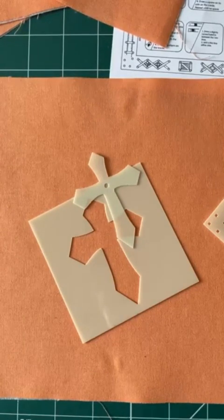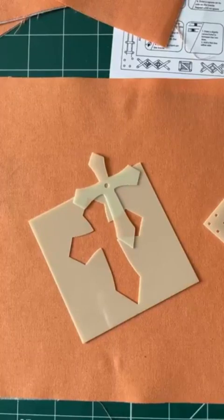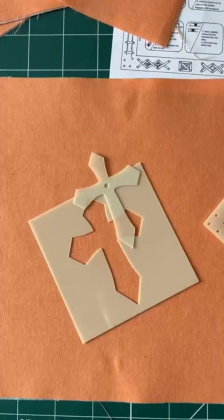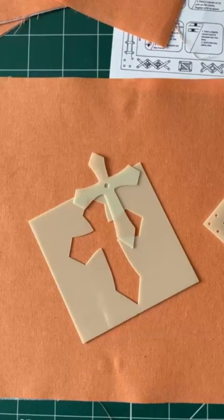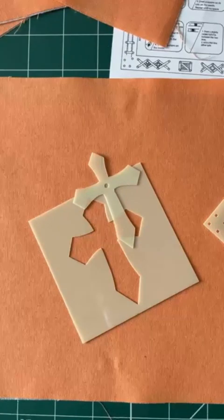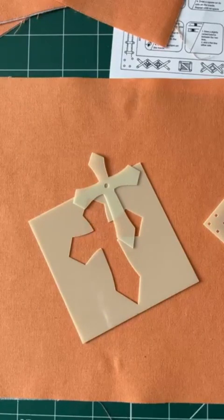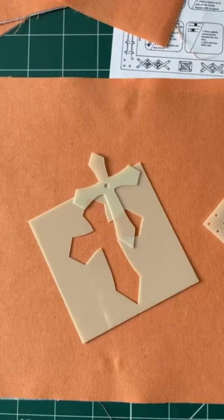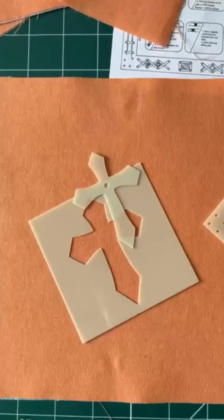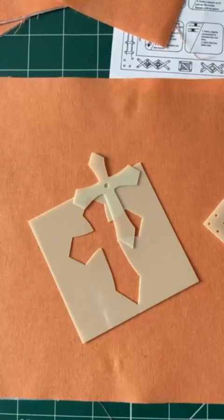Good afternoon everybody, how's things? It's been a week since we did our last block — doesn't time fly. Lots of things going on in between times but all chilled out today. We're on the last of the set one of the mini stencils. We've done three blocks so far, this is the last one of the set of four.